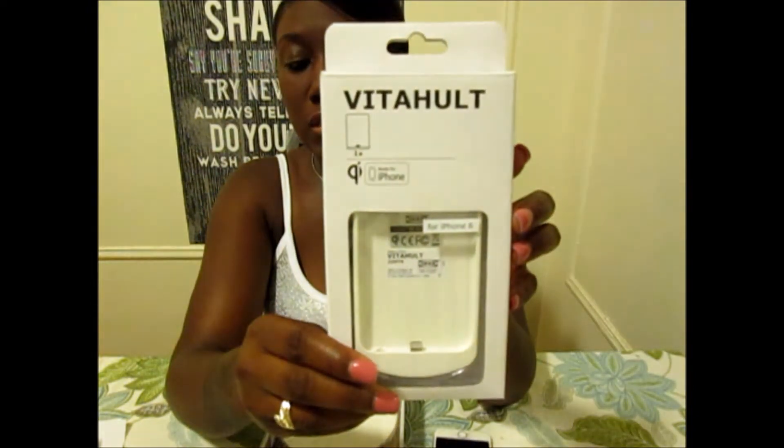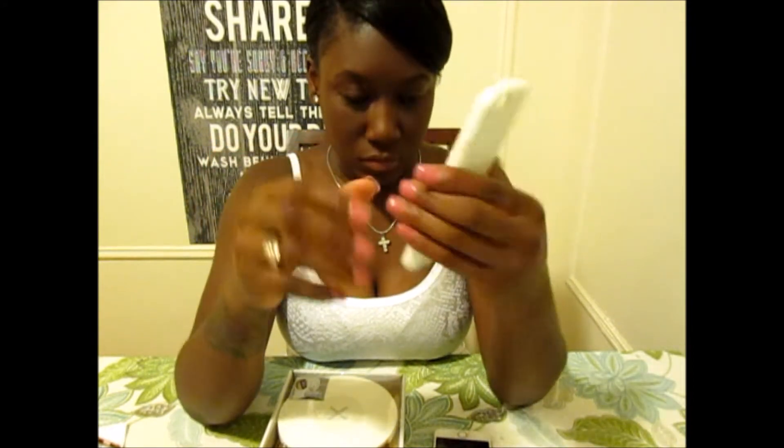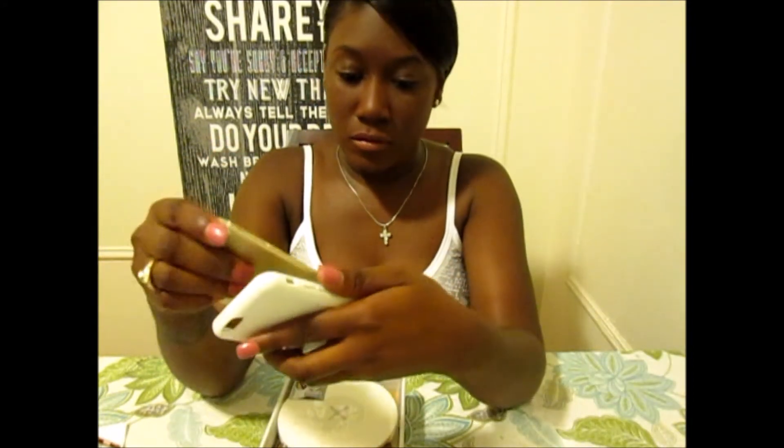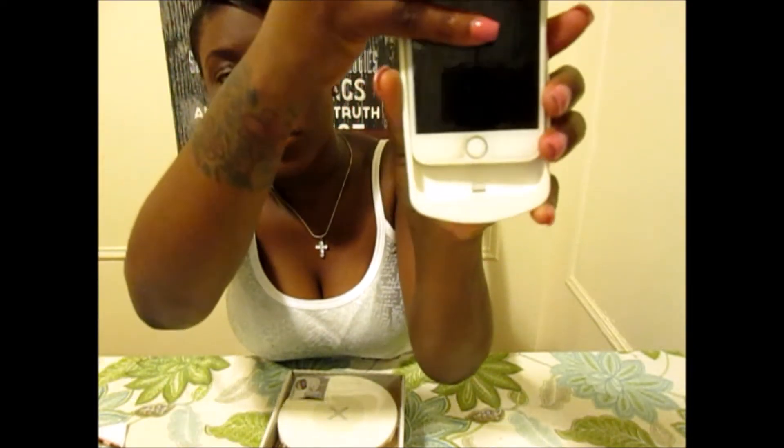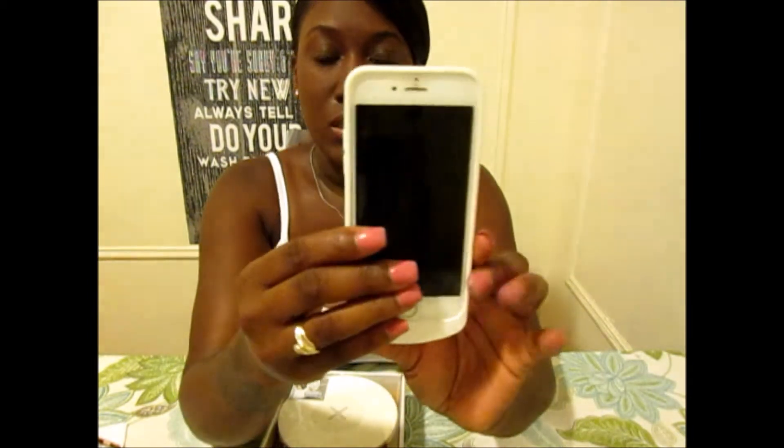As you guys can see I have the iPhone 6, and this is what the charger case looks like. I'm about to open it. The case is kind of a shell case, it's a little bit hard — you just slide your phone right in. You take the phone, slide it down, and slide the charger piece into the phone and just snap it on.